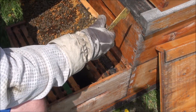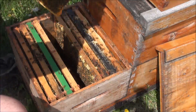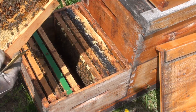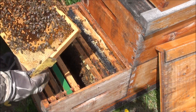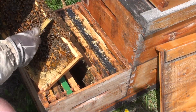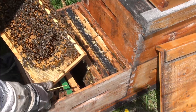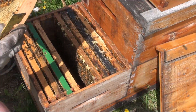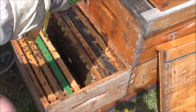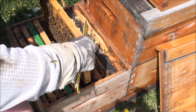I want to get the queen laying in them. I see empty brood cells, I see young larvae. Hard to see eggs sometimes — oh, there's eggs! So eggs means at the very least I had a queen three days ago. I don't think the queen is on this frame, but there's eggs on that frame, so she's not far away.